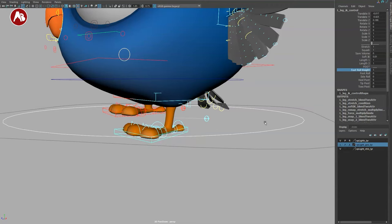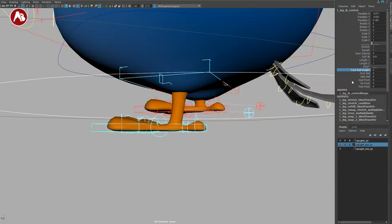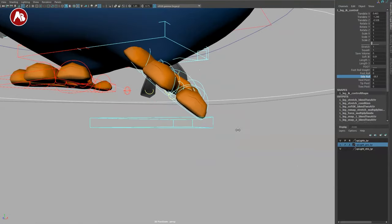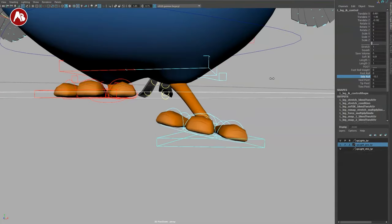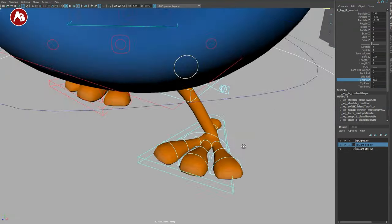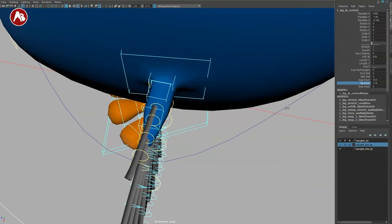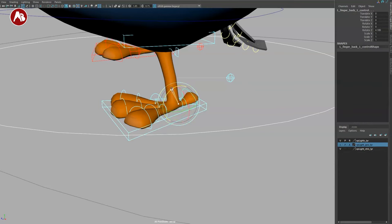You have foot roll and foot roll weight — the weight of the foot roll can change too. There's a side roll with a pivot, though the pivot seems a bit high on one side. Then we have a heel pivot from the back, a tip pivot, and a toes pivot roughly in the middle. You also have individual toe controls where you can do individual rotations.